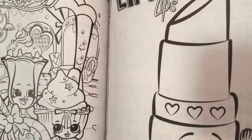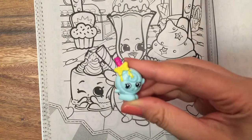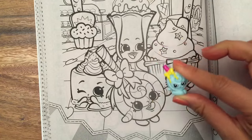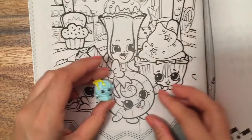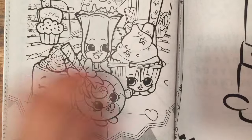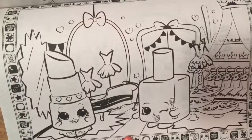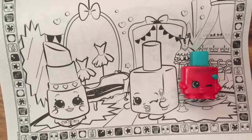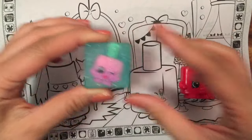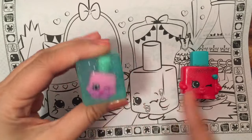Delish Donut again — I think I'm gonna color Delish Donut. Oh wait, look who I found. I have this one and I just opened her up — I think this is the same one. This is Lolly Popkins, and I just opened her up in my food fair unboxing. So cute. Oh, more secret messages — I love the secret messages. Polly Polish — I have many Polly Polishes actually, and I put one into a bar of soap. That's my soap tutorial, be sure to check that out — super fun to make.